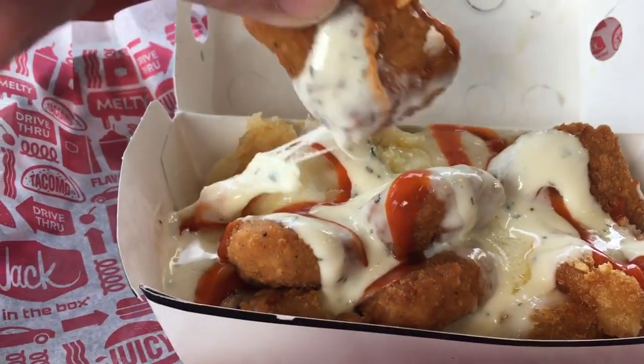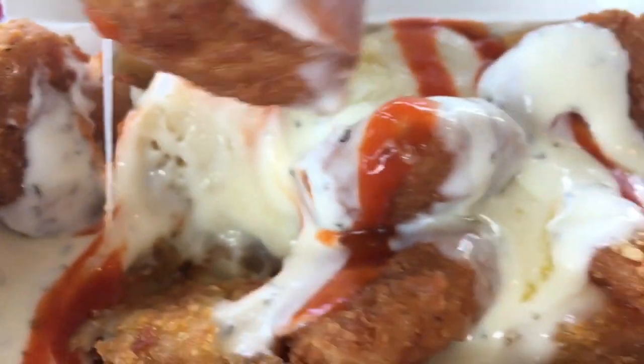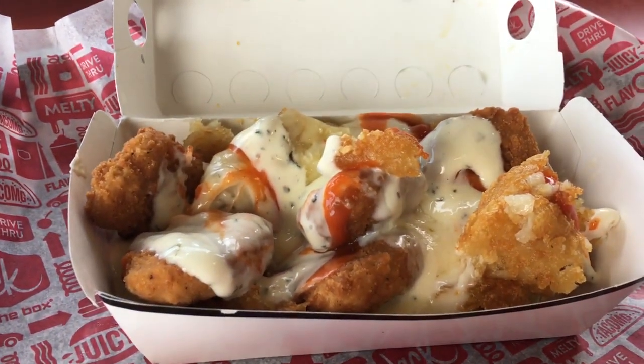This hangry chicken hash is pretty much chicken nuggets with hot sauce on top, buffalo sauce and ranch, with mashed up crispy hash browns all over and melted white cheese on it.